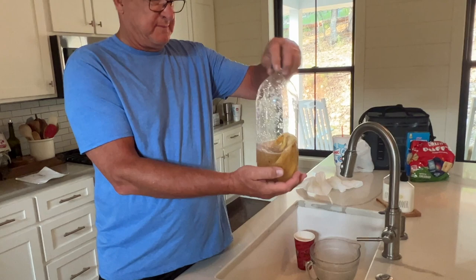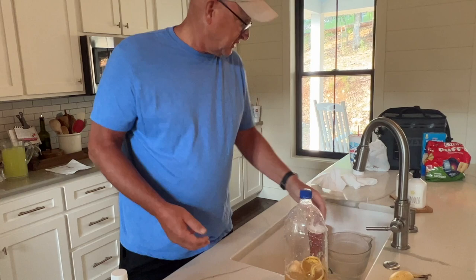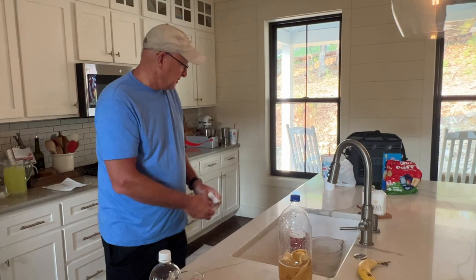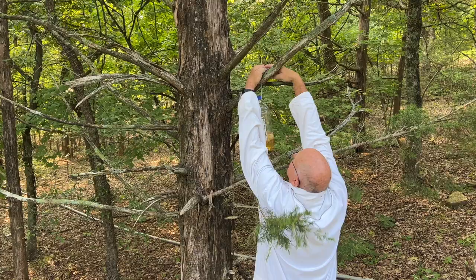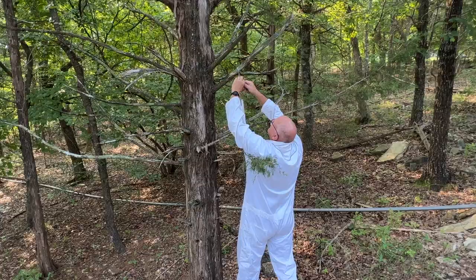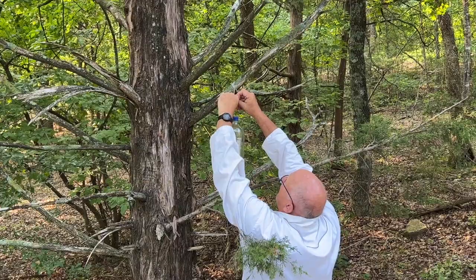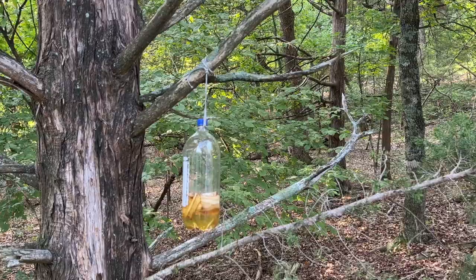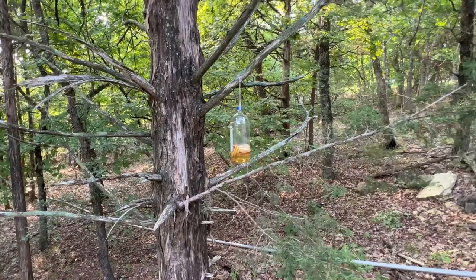Hang that on a tree — hopefully that's where all your wax moths will go. How high are you hanging that? Six to ten feet, and about ten to fifteen feet away from the hive. That's supposed to be the optimum distance. There's our wax moth trap, hung in a tree six to seven feet off the ground, about fifteen feet from my three hives.